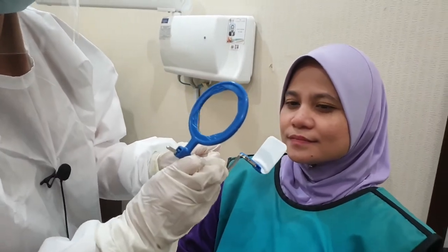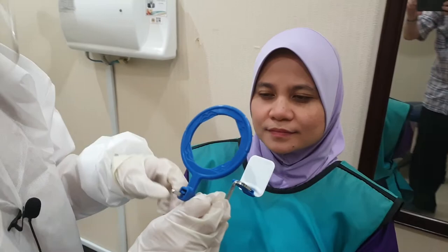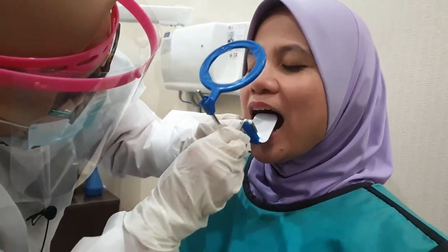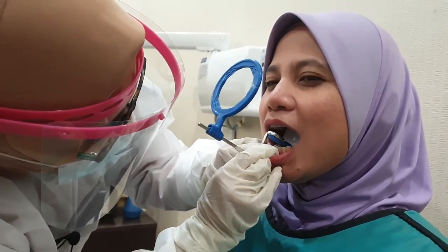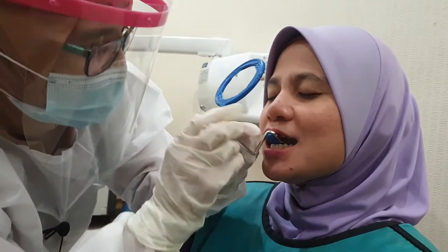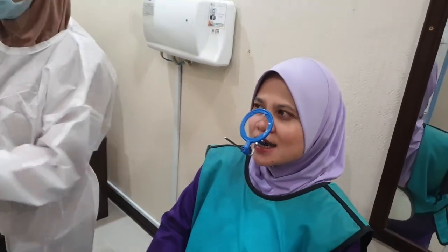I'm taking the X-ray for tooth 1-1 or 2-1. Ask the patient to bite gently. Alright, now you're happy with the position.